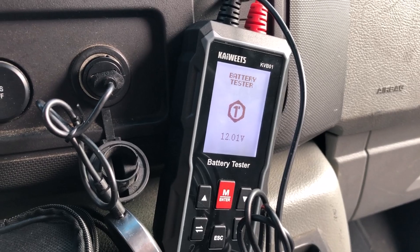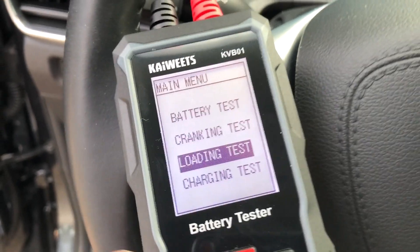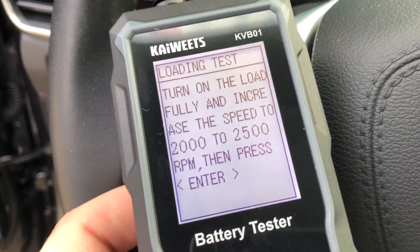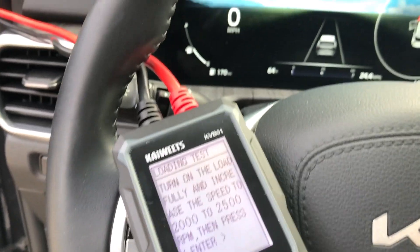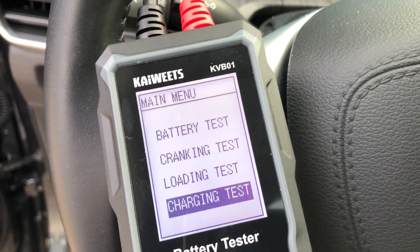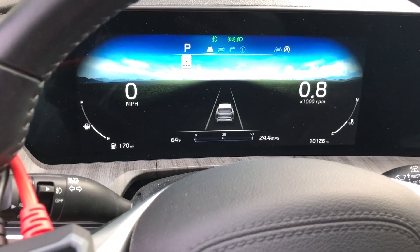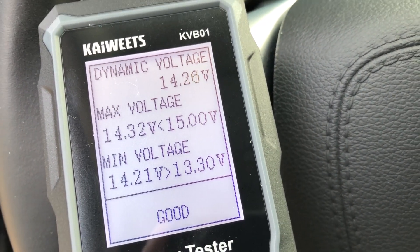I probably shouldn't charge the battery before the next test but I'm getting rid of it so I won't. The last two tests are probably the most important: a loading test and a charging test. This unit only weighs a couple of ounces so it can't put a big load on the battery, but it uses your engine to do it. The loading test tells us to increase speed to 2,000–2,500 RPMs and hit enter — everything comes back good. The charging test asks for 2,500–3,000 RPMs, and again it tells us everything is good.